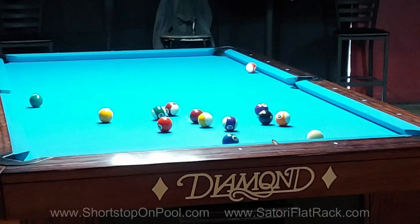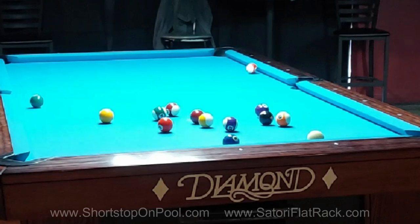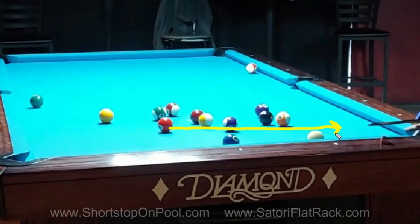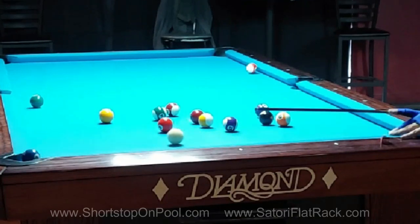Once I made that ten ball, I'm lying on the rail with a slight angle up table from the two ball. The first thing I want to accomplish is removing the three ball, and then I'll be able to maneuver the rest of the rack. I'm probably going to look at getting rid of the two trouble balls early as well. Right here I'm standing over behind the three because I want to play the three ball over in this pocket — that's what I'm attempting to play position for right now.